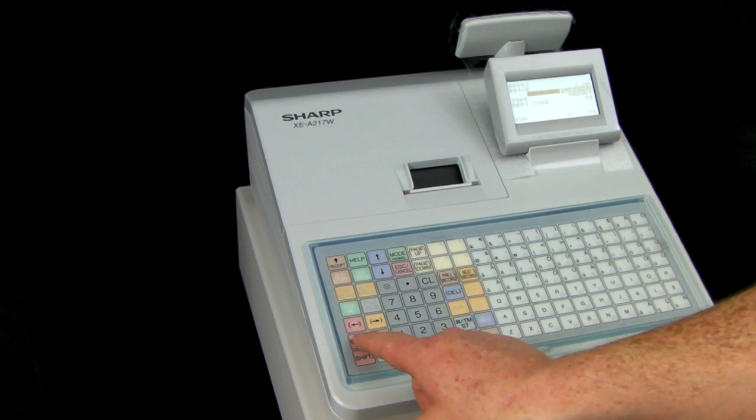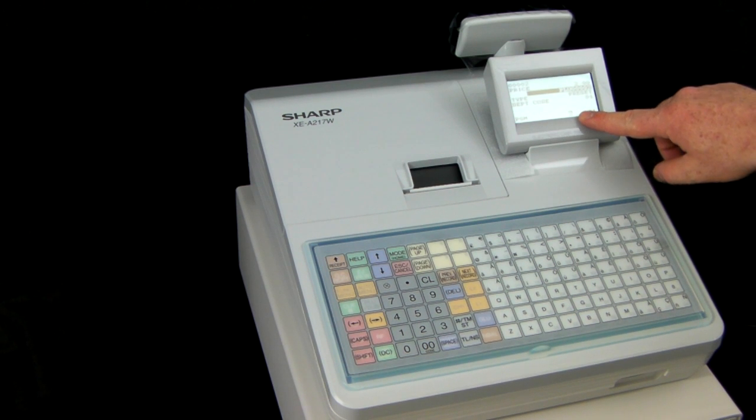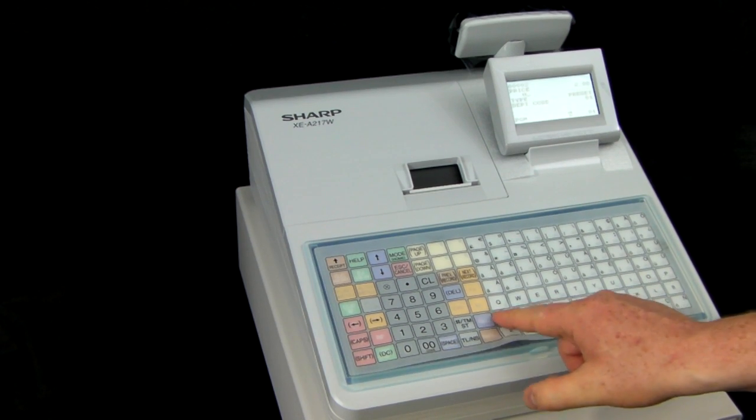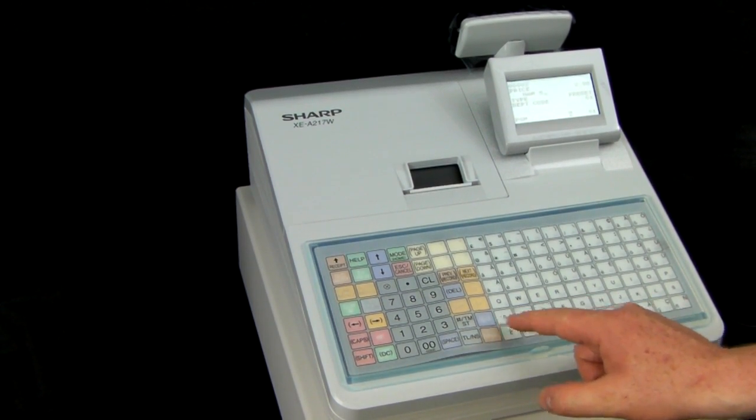For capital letters press the CAPS button and an A in capitals is highlighted at the bottom of the screen indicating you're in the CAPS mode. For Ham, just type in Ham space sandwich.